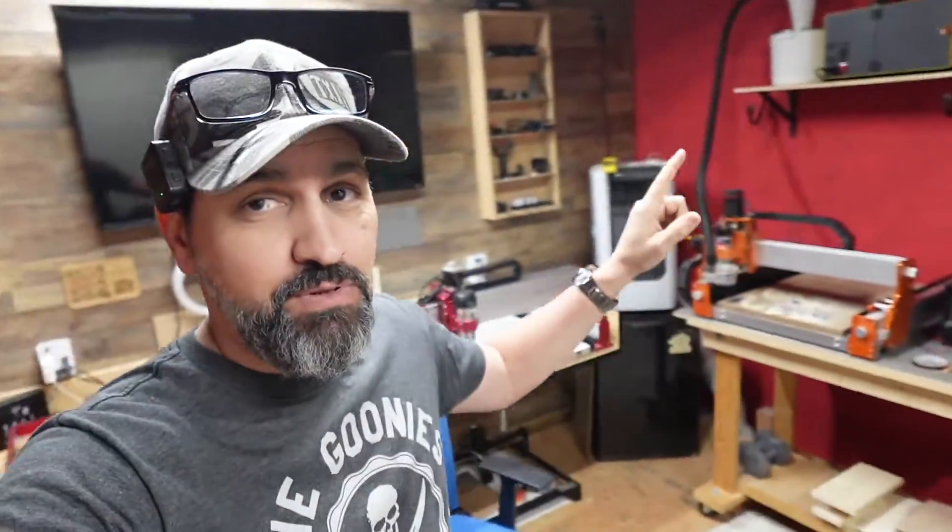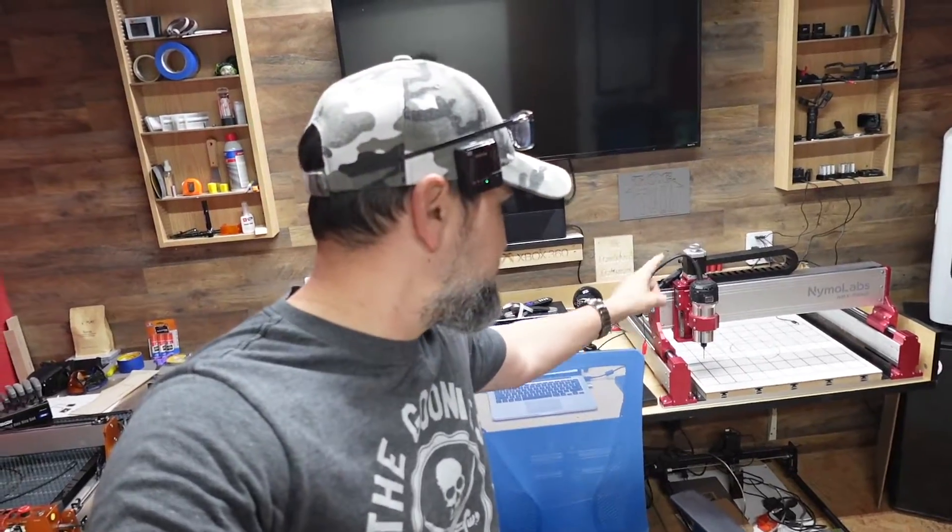Hey guys, what is going on? Welcome back to the channel. On today's video, we are going to be messing around with the Nemo Labs MBX 5040 CNC machine. I'm really excited because what I did was I ordered from them four accessories.